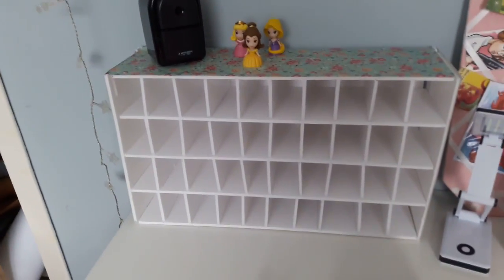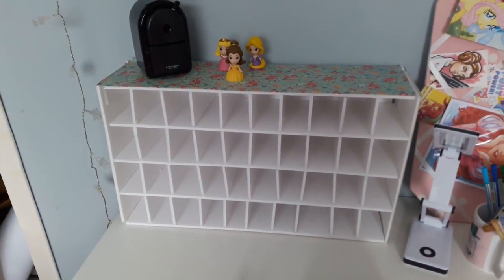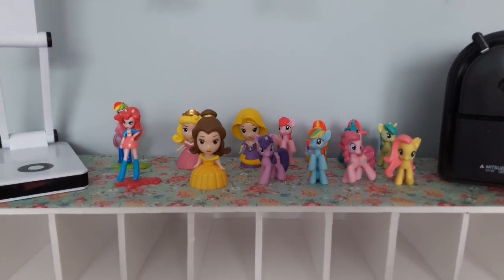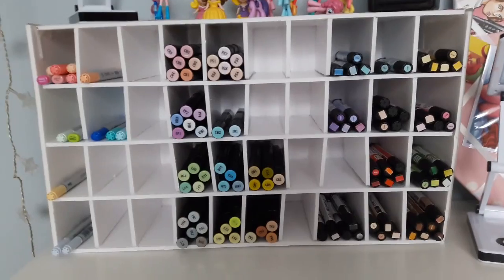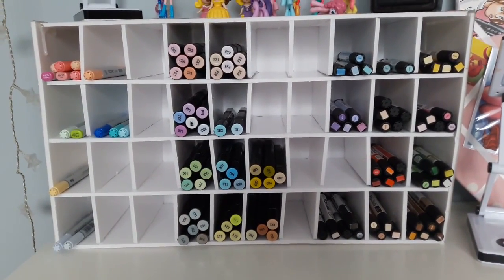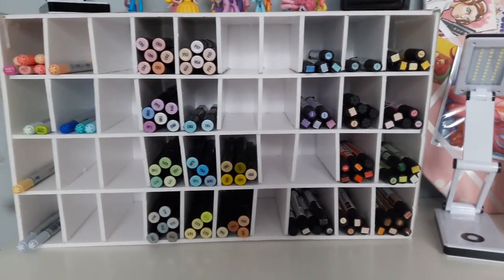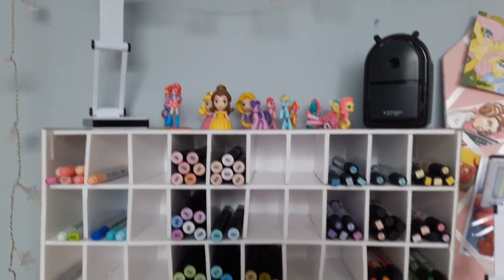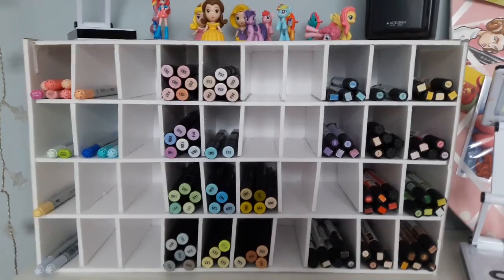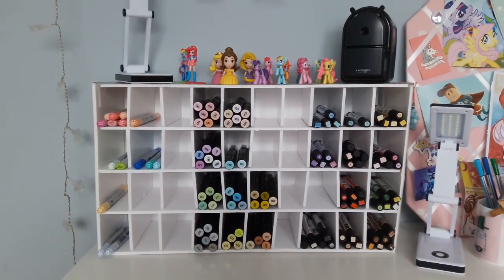Then the exciting moment of putting it on the desk. I had to rearrange the desk quite a bit because this is quite bigger than my other ones. There I am putting my little vinyl figures on top and my lamp and pencil sharpener. I'm starting to put my Copics in there which is really exciting, and here are the Spectrum Noirs and Pro markers. I'm super excited and I've got plenty of space for new markers when I buy them. I've since moved things around a little bit more — put it more in the middle and moved my pin board above on the shelf above.